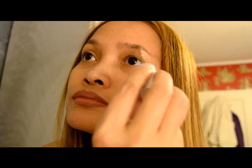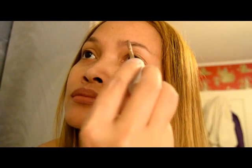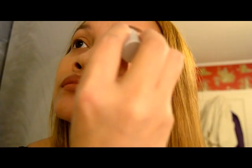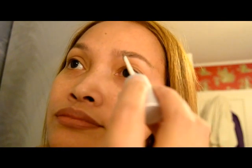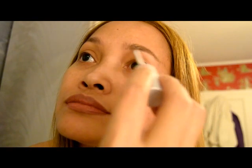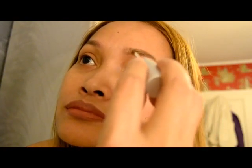Apply it soft and easy because it penetrates the skin right away, so it might be difficult to erase if you make it too dark. Here I show you — I don't have so much brow, so I really needed to put an eyebrow color to enhance my brow.